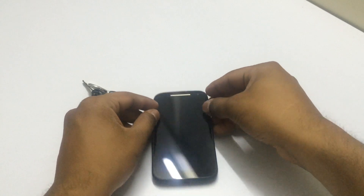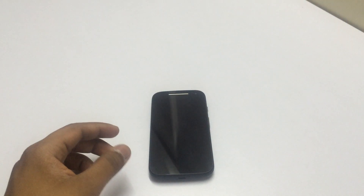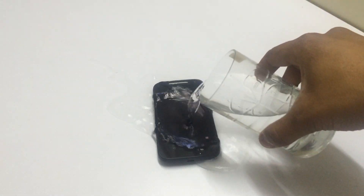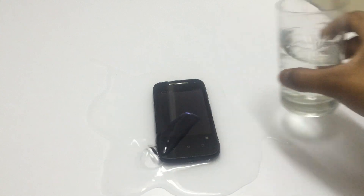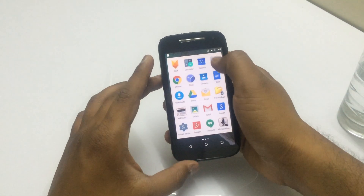Now we'll keep the key and scissor aside and we'll pour some water on the display. You can see I'm pouring some water on the front of the phone, and due to the anti-smudge coating the water gets off the screen.